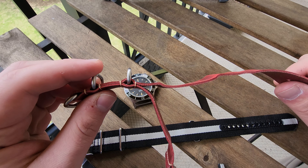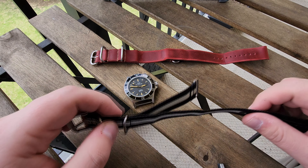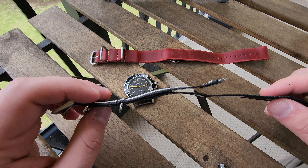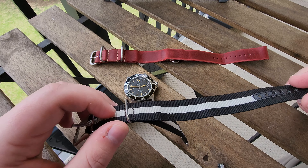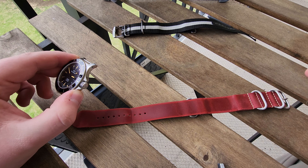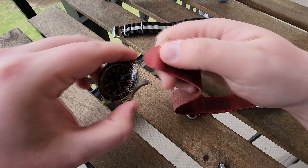The design proved to be really popular with soldiers and eventually found its way to civilian markets. Today they're the choice of many watch enthusiasts around the world. They're prized for durability, versatility, and affordability. In addition to their practicality, they've also become a fashion statement with a wide range of colors and patterns available. There are even luxury watch brands like Omega that came out with their own version of the straps, adding customization to their timepieces.